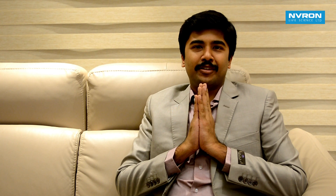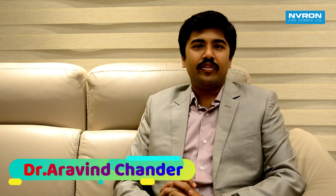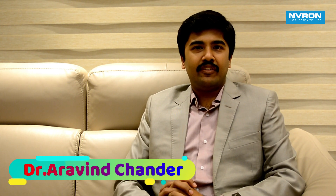Hello everyone, I am Dr. Arvin Shandhar. I am talking about Aishwarya Karitha Rippumayath. So now we will see a topic today.